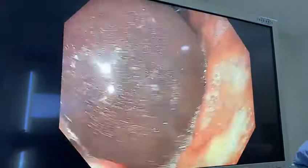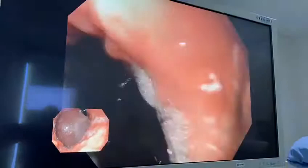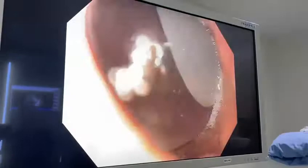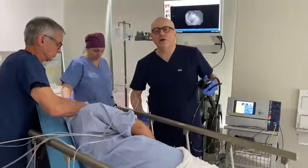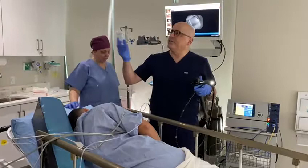Everything went perfectly. I'm going to withdraw the scope now. There's the balloon from the straight-on, head-on view. Everything went perfectly. We are done with the procedure. This patient is going to go to recovery now. We're going to watch him for about 30 to 60 minutes and hydrate him with some intravenous fluids, and then he's going to go home.